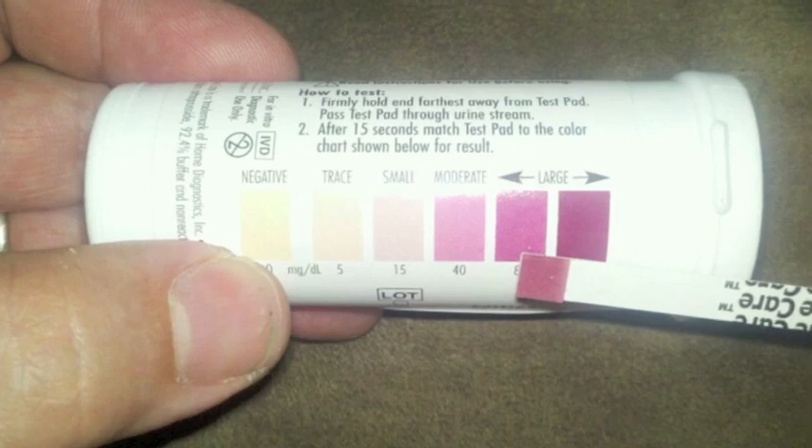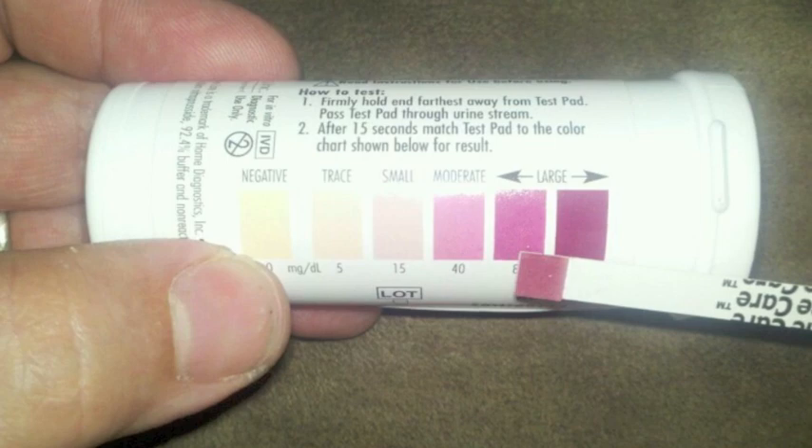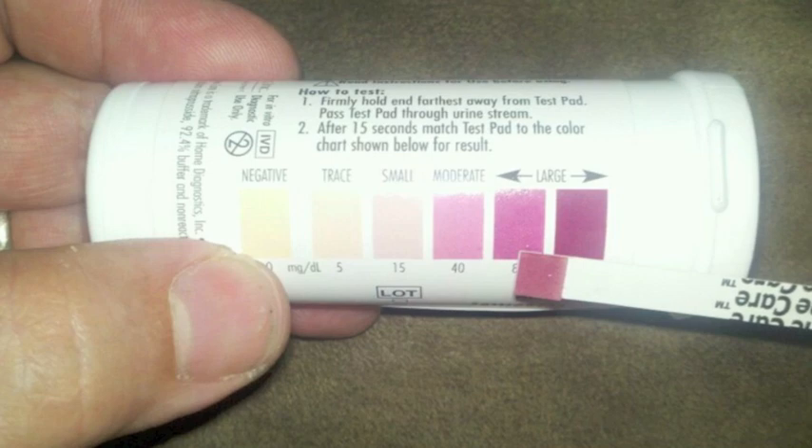To use the urine ketone test, simply remove the test strip from the vial and close the vial immediately. If you're opening the vial for the first time, write a date on the open vial label. Check the use-by date printed and the open date written on the vial. Do not use if either the use-by date has passed or if it's two months past the open date. Discard the vial and test with a new vial.